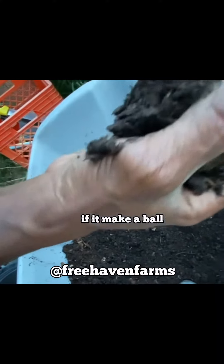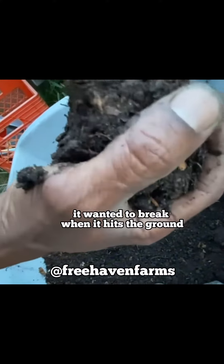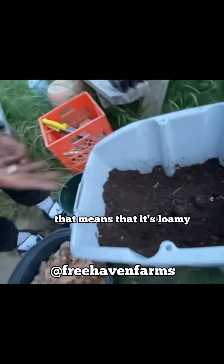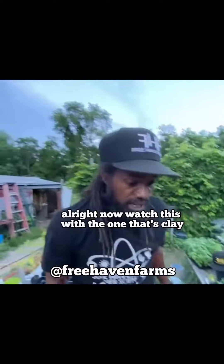That's loamy. It don't stick. If it makes a ball, I want it to break when it hits the ground. So when I drop it, you see how it broke up like that? That means that it's loamy.